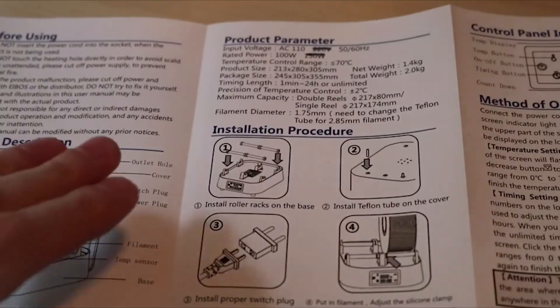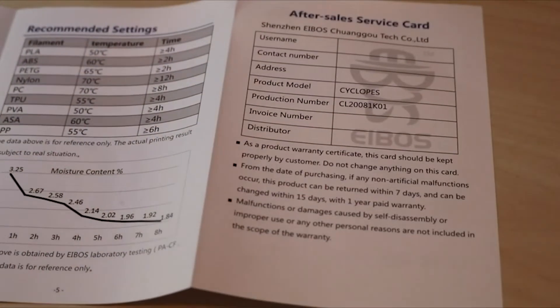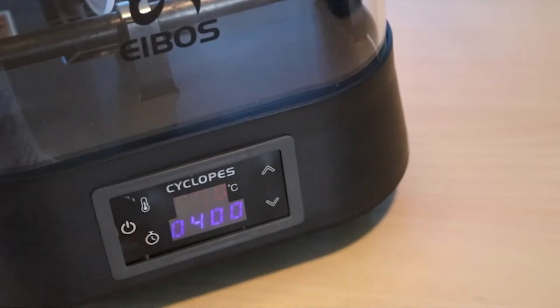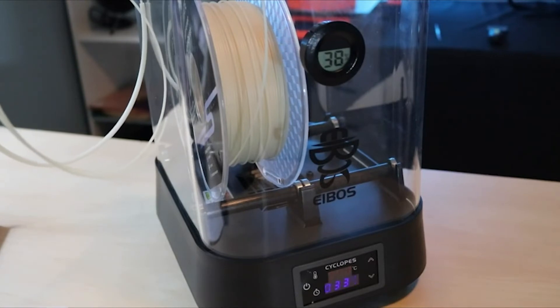The Cyclopes is fully assembled and ready to go. The instruction manual includes some good information, and I'm including some screenshots of it here, so feel free to pause the video if you want to read more about how it works. Turning it on is very simple — just hit the power button, then you can set the temperature and time depending on the material you plan on using.